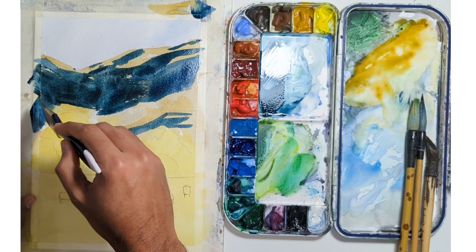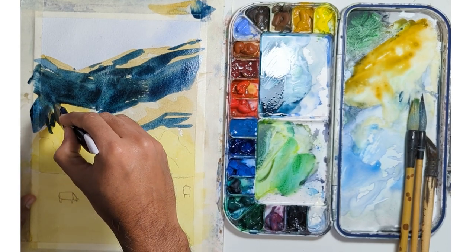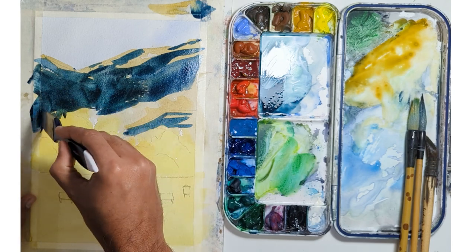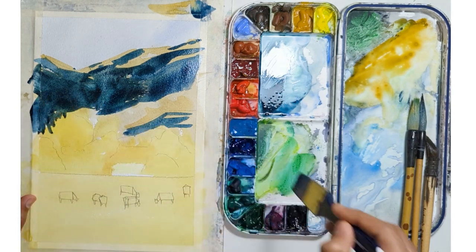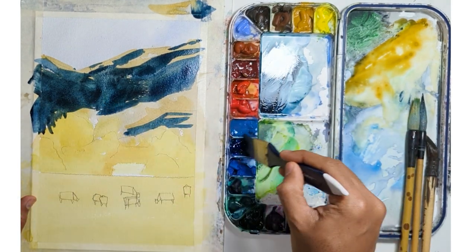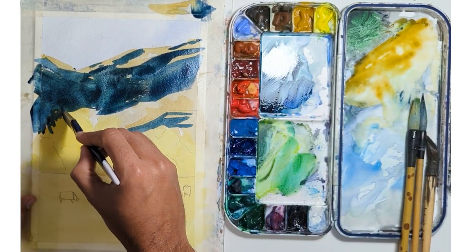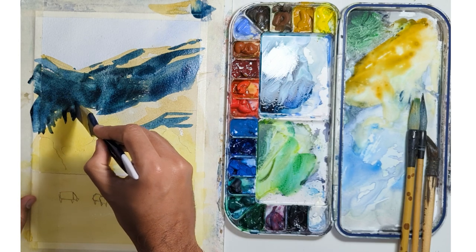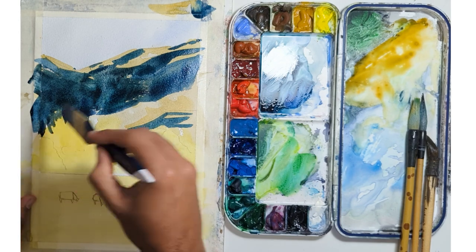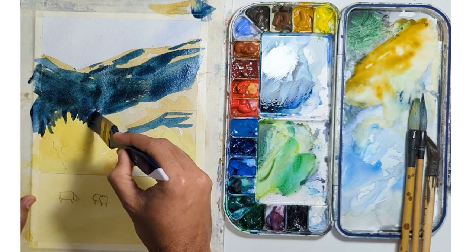I'm adding a little bit of structure to the tree, being a little more methodical. It's a lot more difficult to correct a mistake at this stage. So take your time, do your thing — there's no need to rush it at this stage.